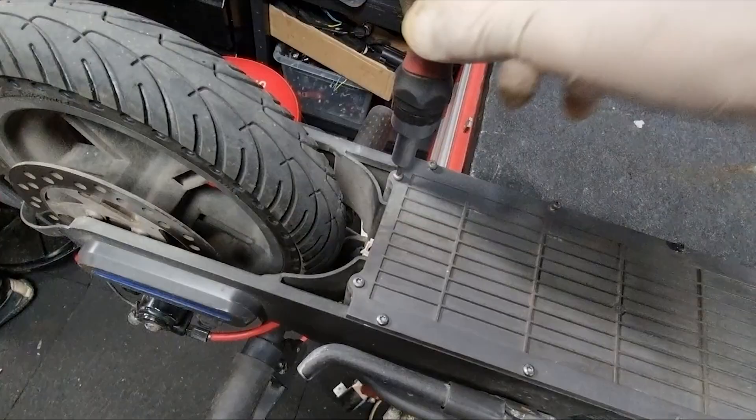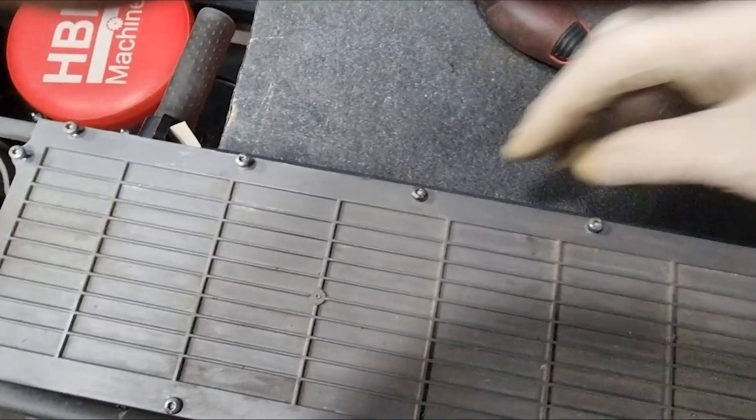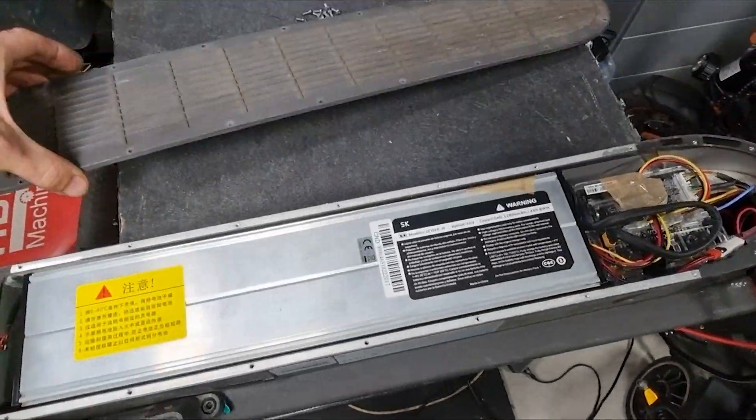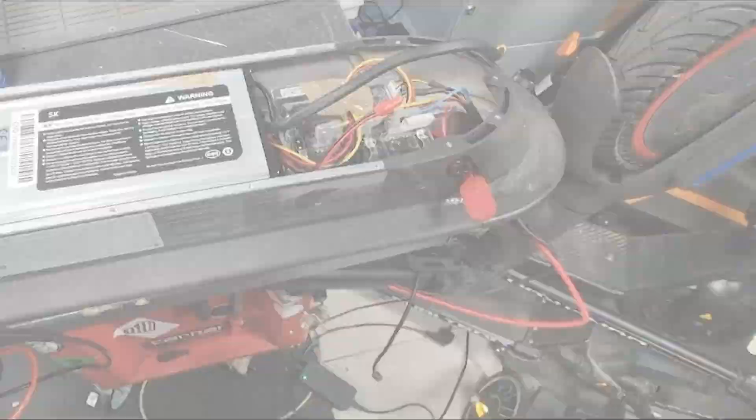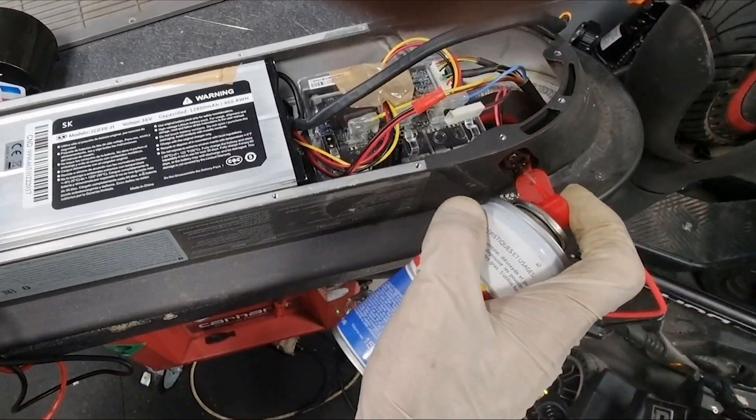I open the bottom cover of the electric scooter to check for other problems, but I did not find any. I clean the contacts with an electrical contact cleaner, as I always do.